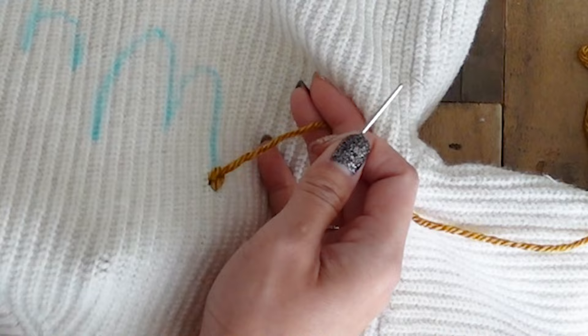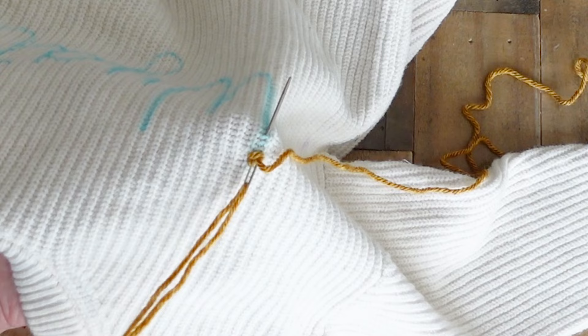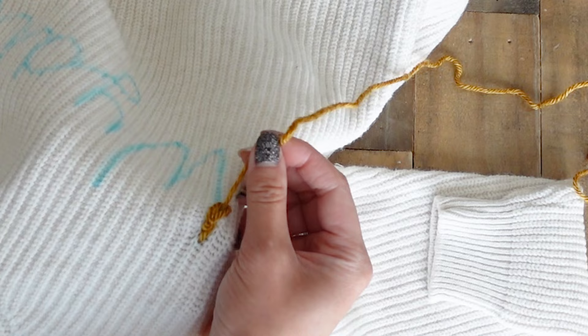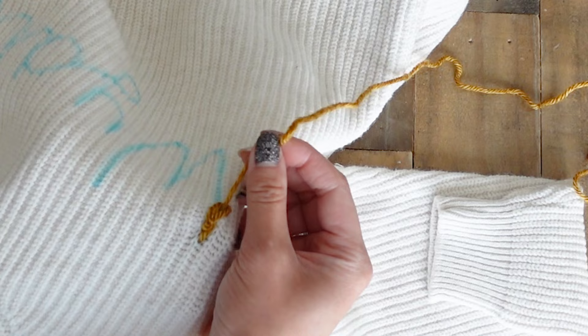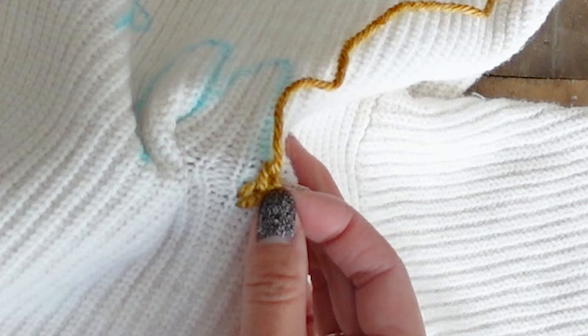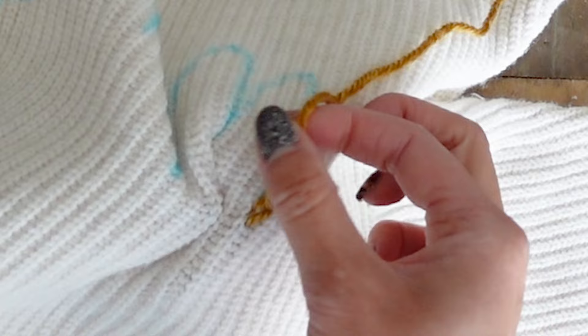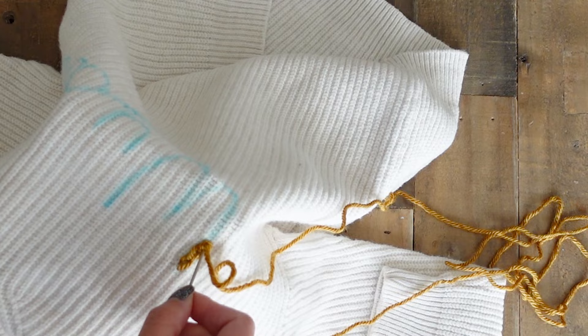To create the second stitch, re-enter where you just came out for the first stitch, then bring the needle to the front at the length you want — about a centimeter again — then take your working yarn, wrap it left to right in front of the needle, and pull your yarn taut. Some yarns can be quite twisty and when you pull the stitch tight it might look a little funny and need some readjusting — just pull on the stitch a little to straighten it out and re-tighten. Now that you know how to create your stitches, just keep going and follow your traced outline.